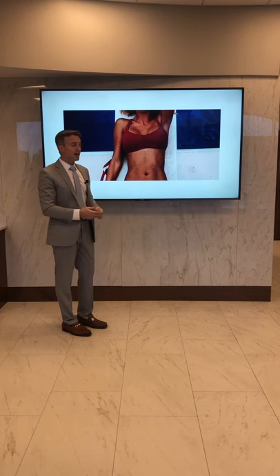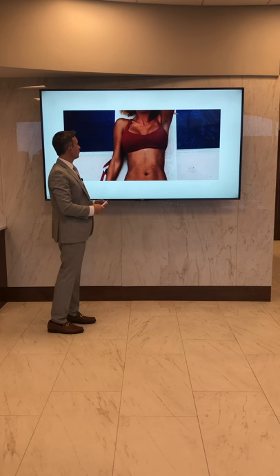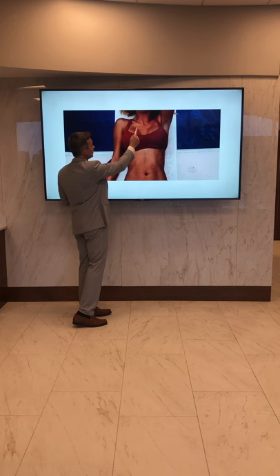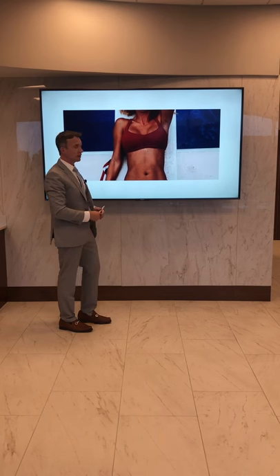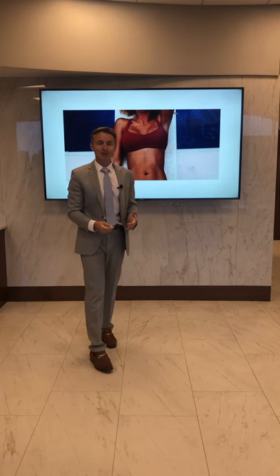And here she is out enjoying the summer — she's out by the pool. You can see that increased fullness in her upper chest giving her a nice cleavage. She's able to go out with a lot more confidence, enjoy her summer, and have fun. Thanks so much for joining us today and I hope to see you again.